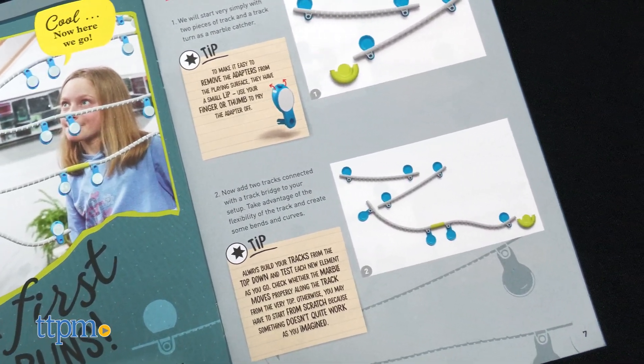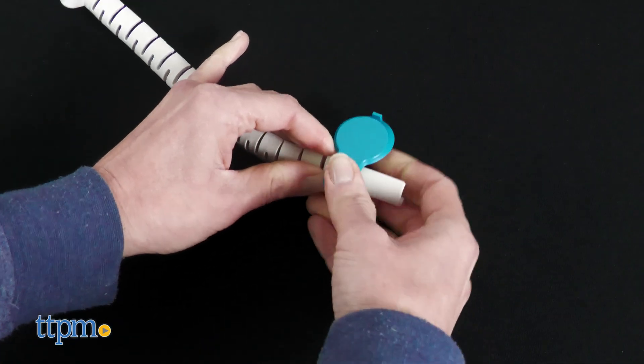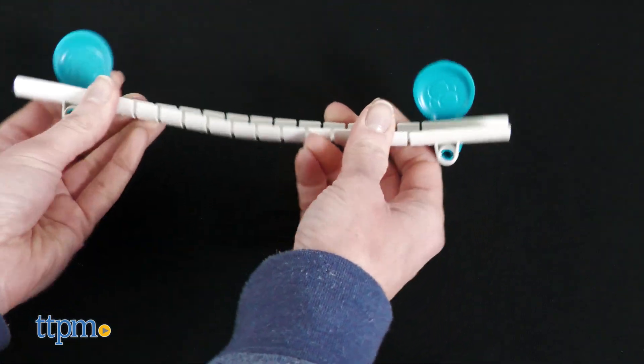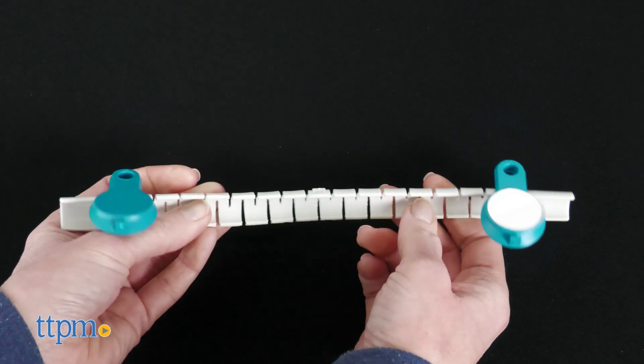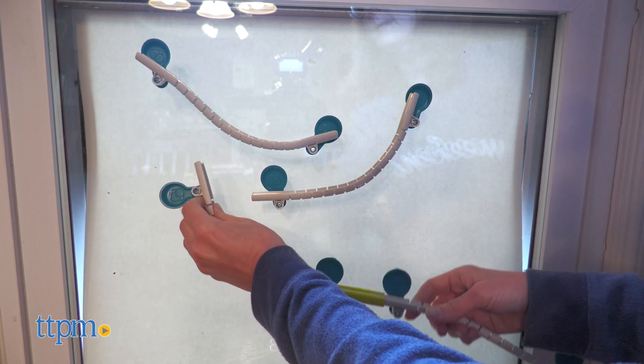The nano-adhesive is strong yet removable so that kids can create different marble run designs or move their marble run from one wall to another. Along with the adhesive leaving behind no residue, the track pieces are made from renewable raw materials, and we think parents will appreciate both of those features.